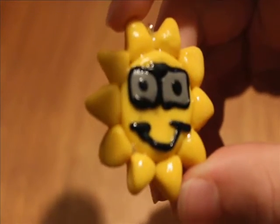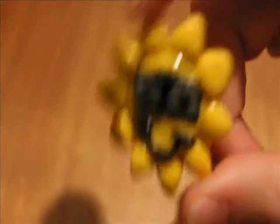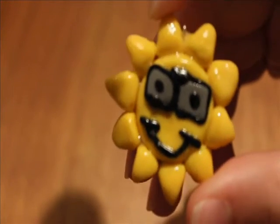So please take a photo of your charm, put it on Instagram, and tag me so I can see it. I would love to see your renditions of this charm, and if you do, I'll give you a shout out on Instagram.